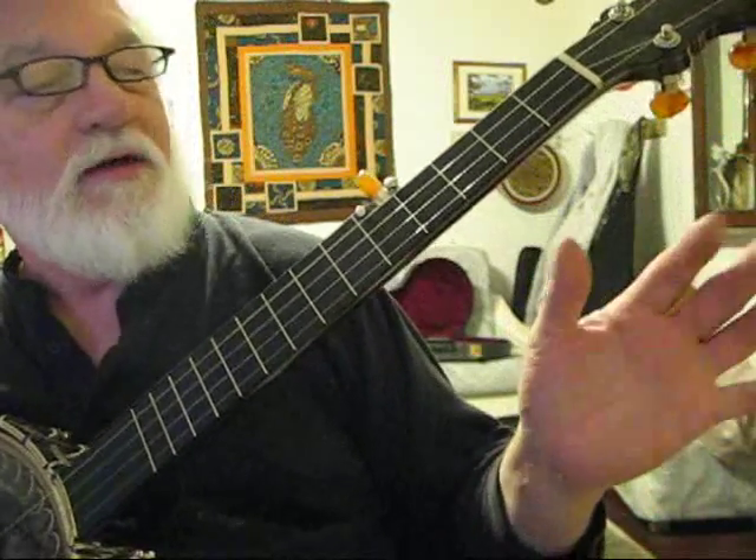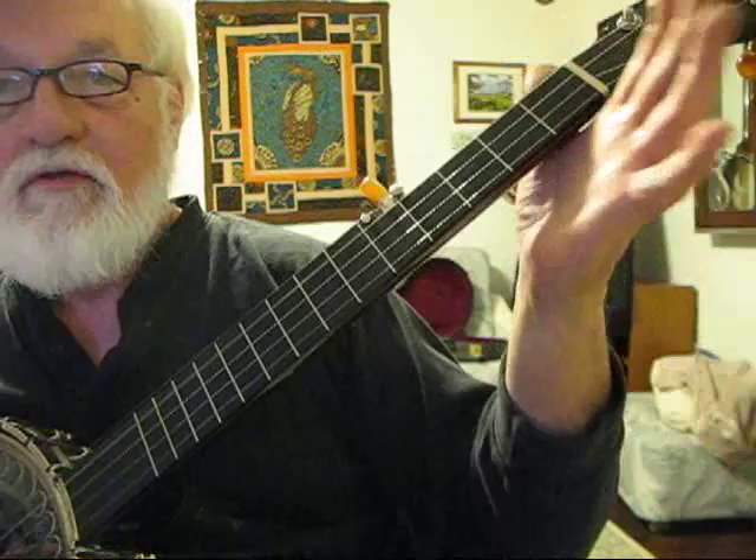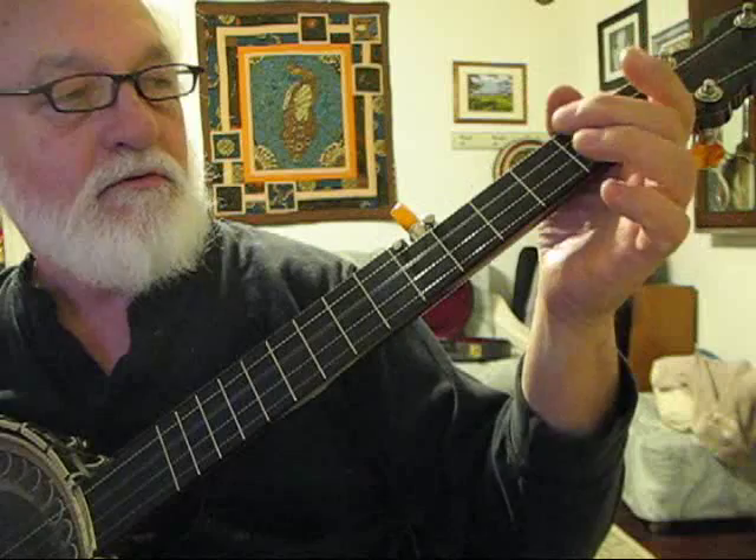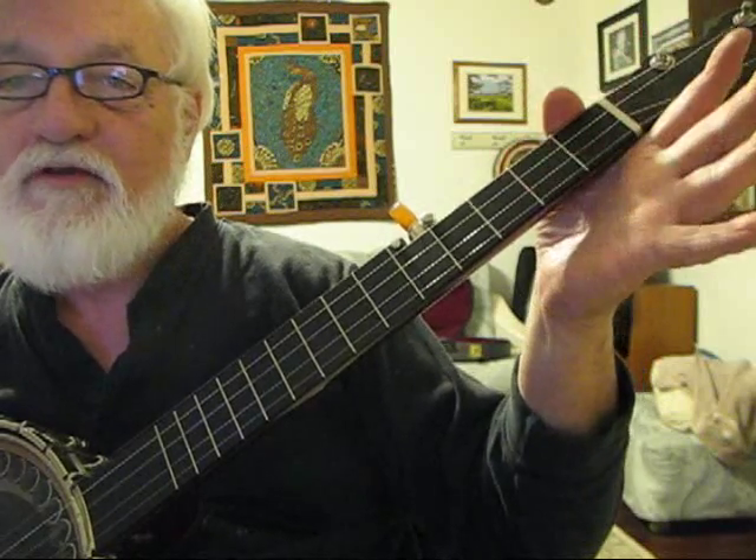So standard G tuning. I'm just going to play the song slow so that you can see how it goes, and I'm starting on the third string. Second string.